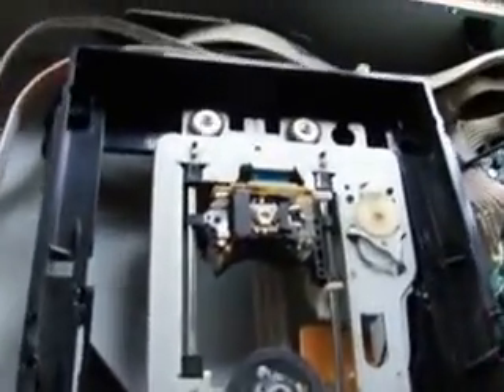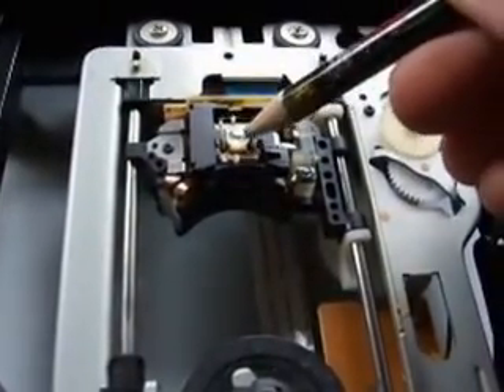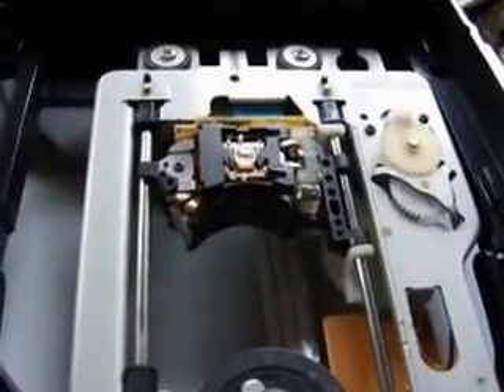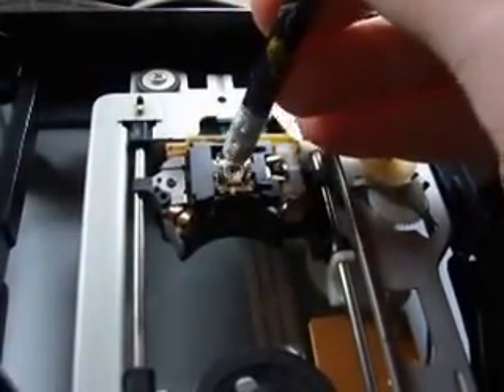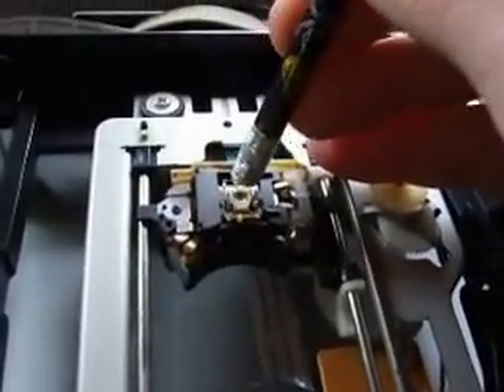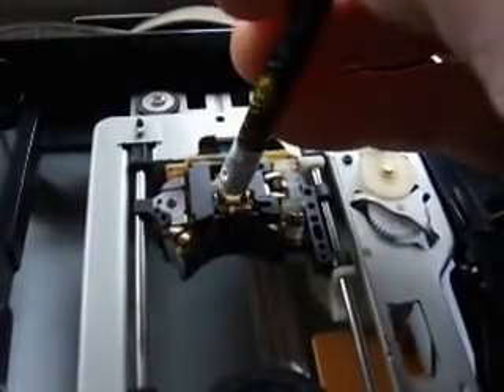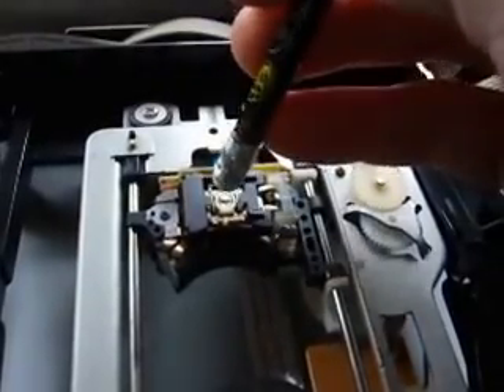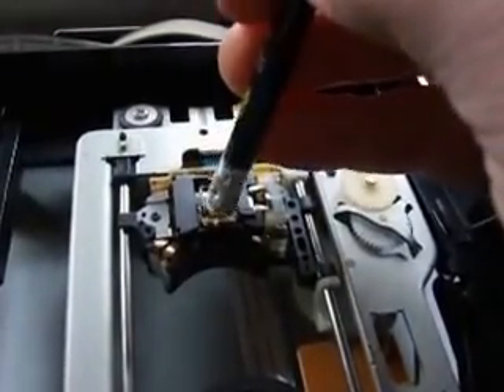Right, ok, we're now looking at the laser with the pencil rubber. You'll notice if I just do this — they move. They're supposed to move. They move either way, up and down. It helps centralisation and helps the laser to pick up a disc. Now with the pencil rubber, just gently — we're going over the top of the lens and the laser. Not too hard. Not doing it too much damage. Quite a blur on it.